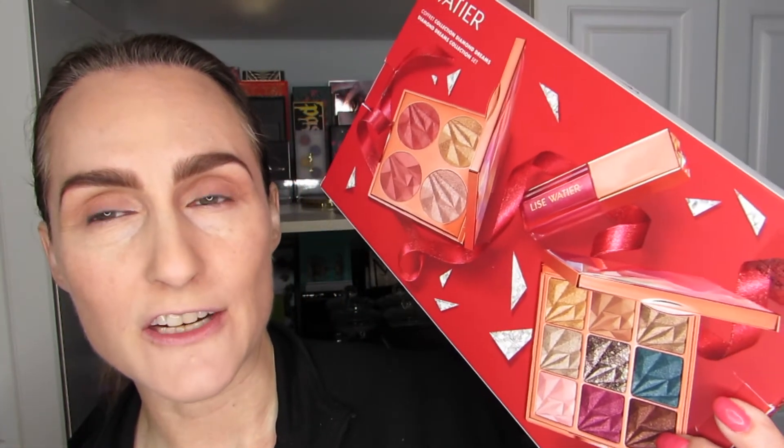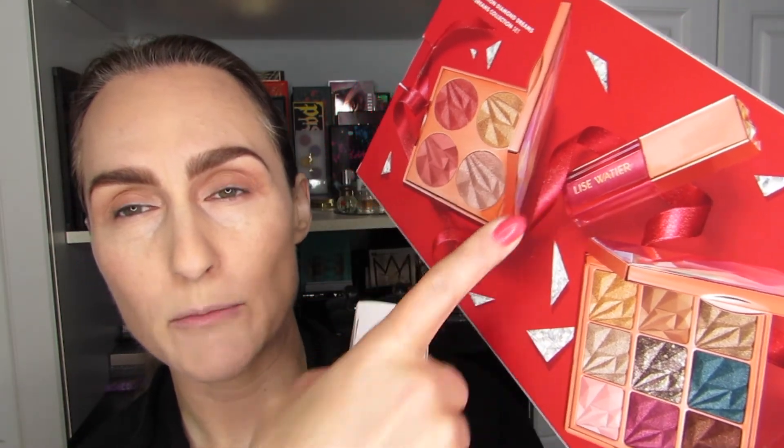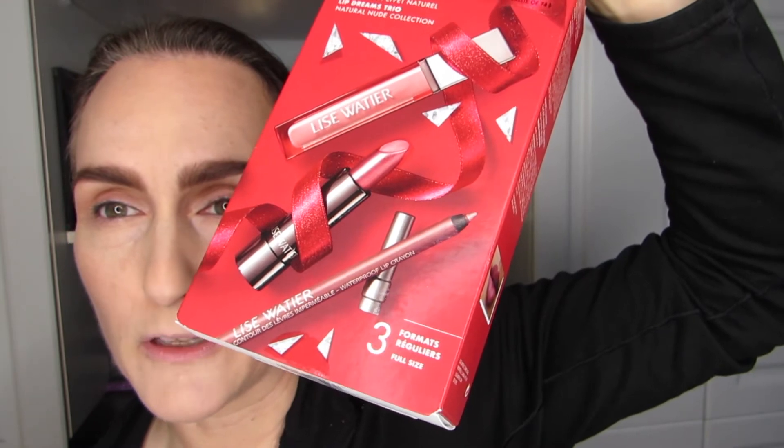I have swatched them but I have not tried them on. The first one is the Diamond Dreams Collection by Lise Wattier — I'll be trying the eyeshadow palette and the face palette, not the lip gloss today. And then I have the Lip Dreams trio. I'm going to be working with the lip liner and lip gloss, but I could change my mind.